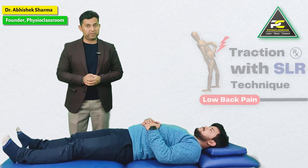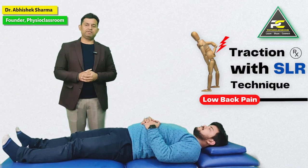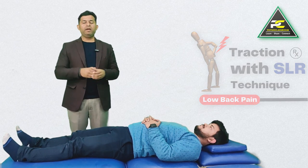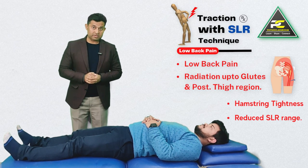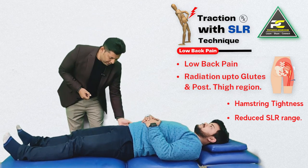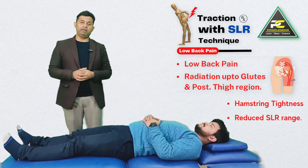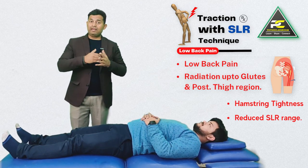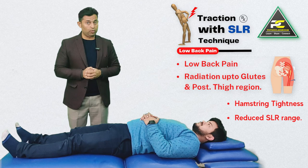SLR exercises can also be prescribed with traction, in which case the exercise is known as 'Traction with SLR'. The indication for this technique is patients who complain of low back pain with referral into the glutes and posterior thigh region, but not beyond the knee joint.